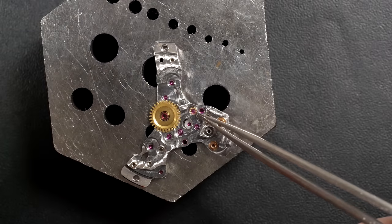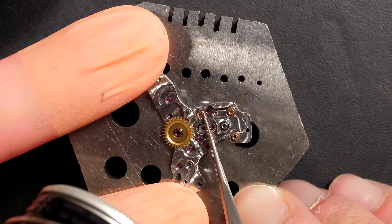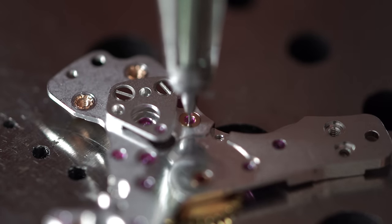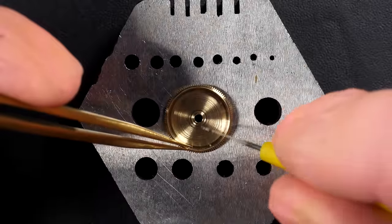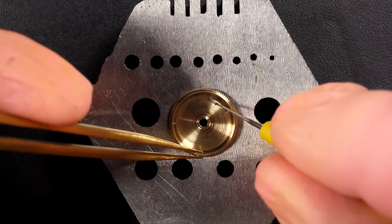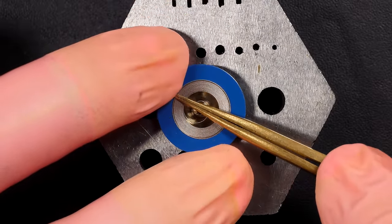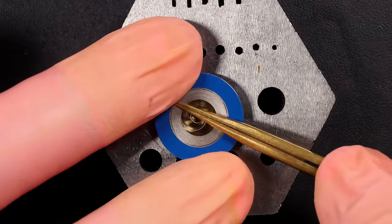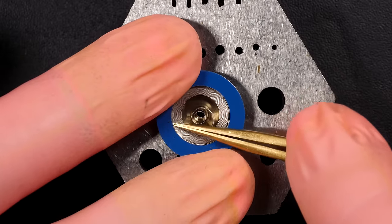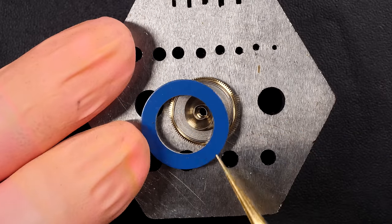Placing the jewel for the escape wheel back in, then oiling those two jewels with the automatic oiler — much easier. Reassembling the mainspring barrel assembly: applying some graphite grease on the barrel wall because on an automatic movement the spring slides on the walls continuously. We put a new mainspring to make sure we have the full power of the watch — since we don't know when it was last serviced, and the timegrapher results were very poor.